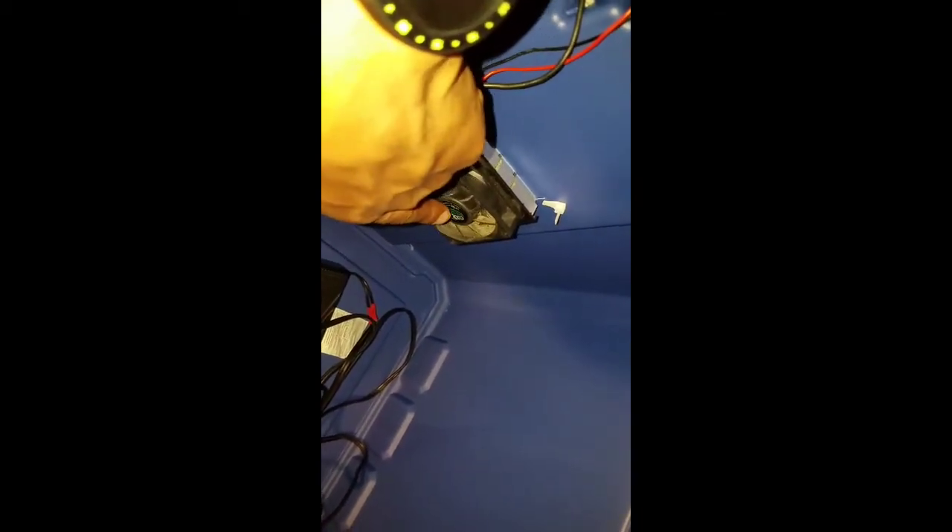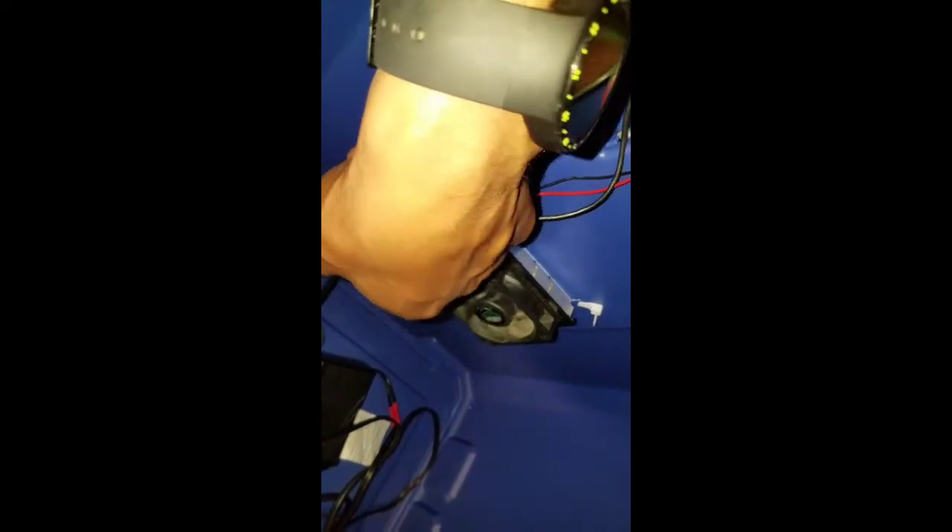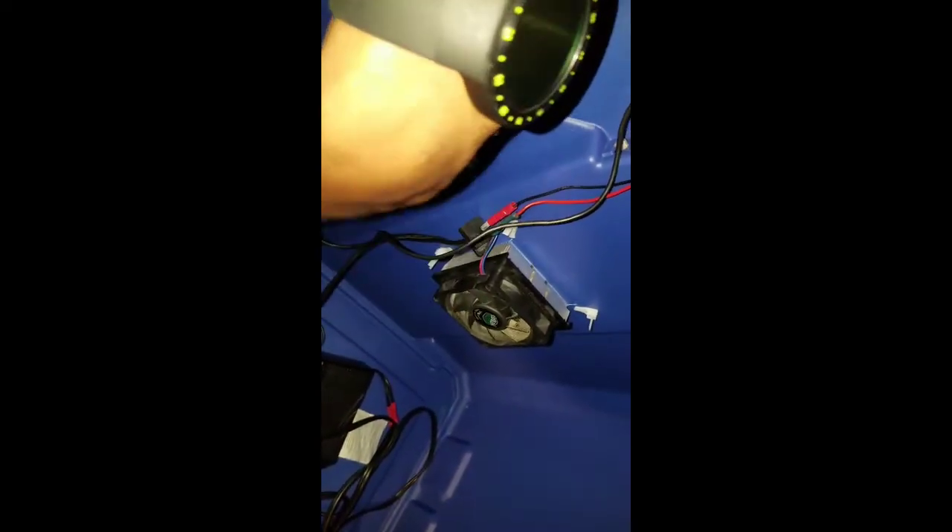As you can see me testing it — when they were on, I just barely touched it and took off one of the fan blades. So at some point I'll be buying some new fans and replacing those. It's all good, I'll be replacing the fans.